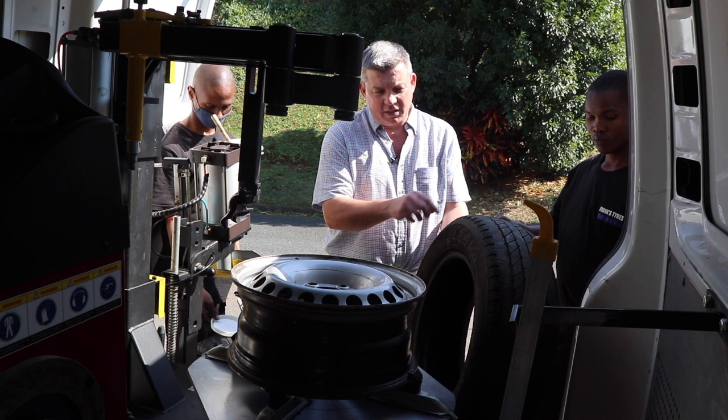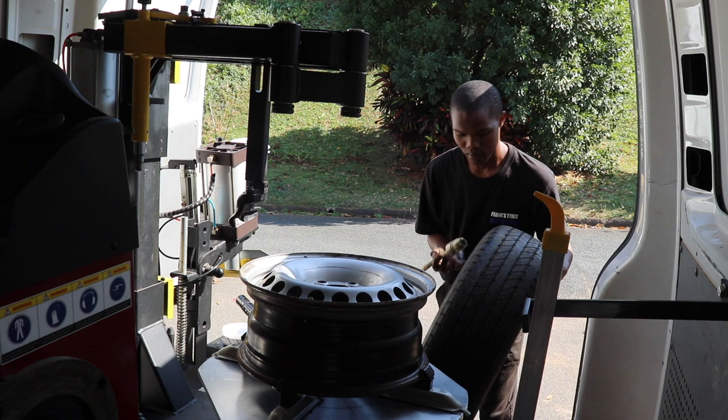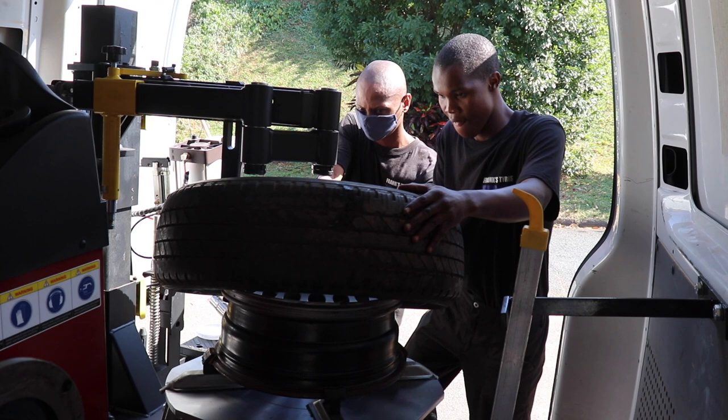When you repair a tyre, you can't see the damage from just looking at the outside. You have to actually strip it because a lot of the time there's sidewall damage and other issues that have occurred. Hence, it's always advisable to take it off the rim, have a thorough look, repair the tyre, and put it back on the rim.